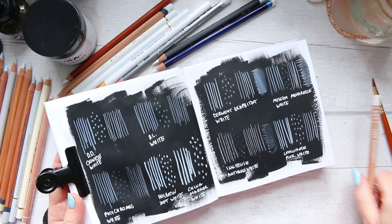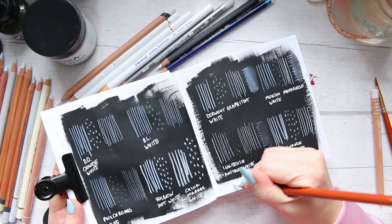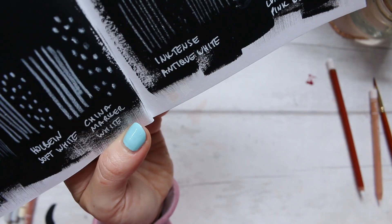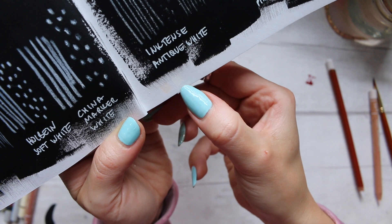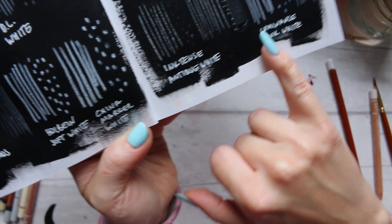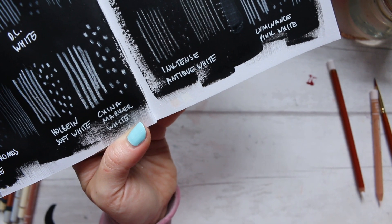If I swatch it like that and take the Chinese White and swatch it next — here I wonder if you can see a bit better now. This is the pink white and this is the Chinese White on white paper. On the black, you can't really see the pink come out too much, which could be a good thing depending on what you're after.